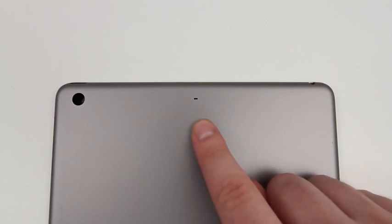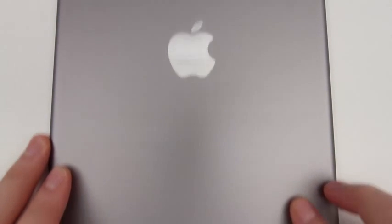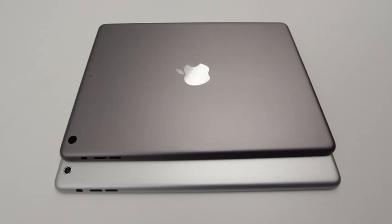Otherwise, you're looking at an identical back casing here just in a brand new color. As I mentioned earlier, if you're interested in seeing how the iPad 5 might stack up to the previous generation in terms of dimensions, make sure to look at my initial video on the channel — I will link it down in the description. Anyway guys, that wraps up this first look at the brand new space gray backing which will likely ship with the next generation of iPad very shortly. Remember to subscribe, leave a thumbs up if you enjoyed this, and I'll catch you on the next episode. Later guys.